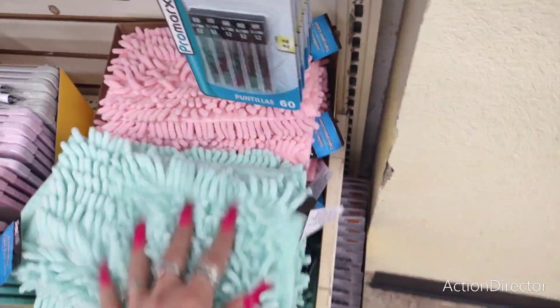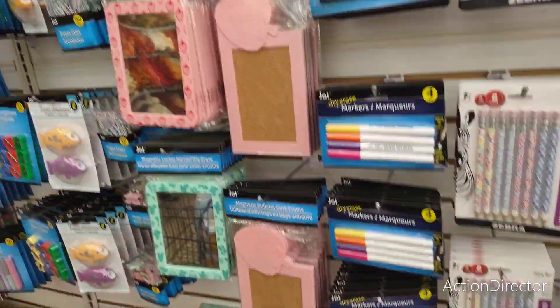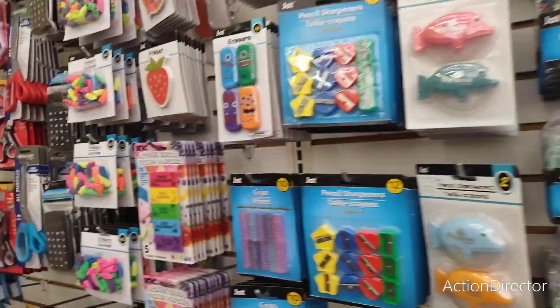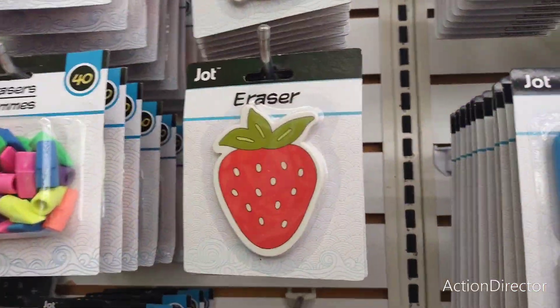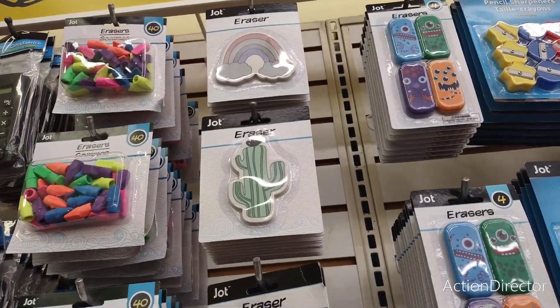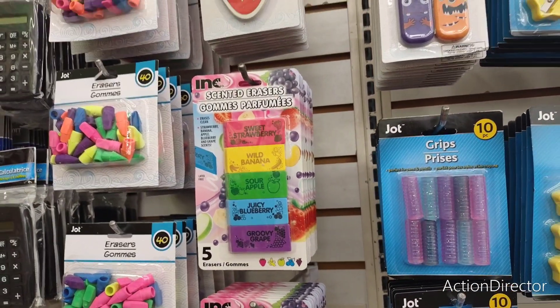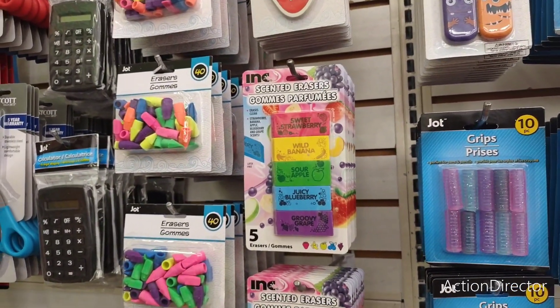They have pink and teal locker rugs — that's adorable. And the cute little erasers in strawberry, dinosaur, and cactus designs. Then they have the ones that smell good: sweet strawberry, wild banana, sour apple, juicy blueberry, and groovy grape.